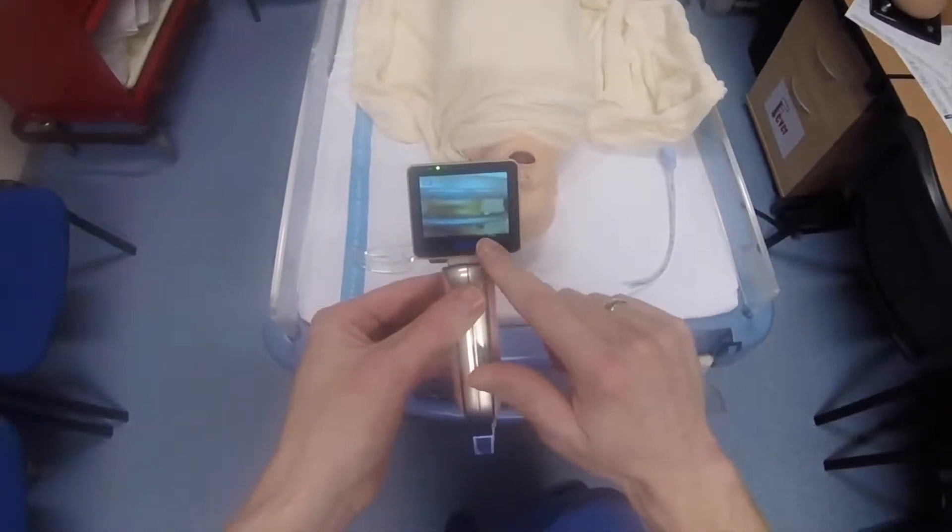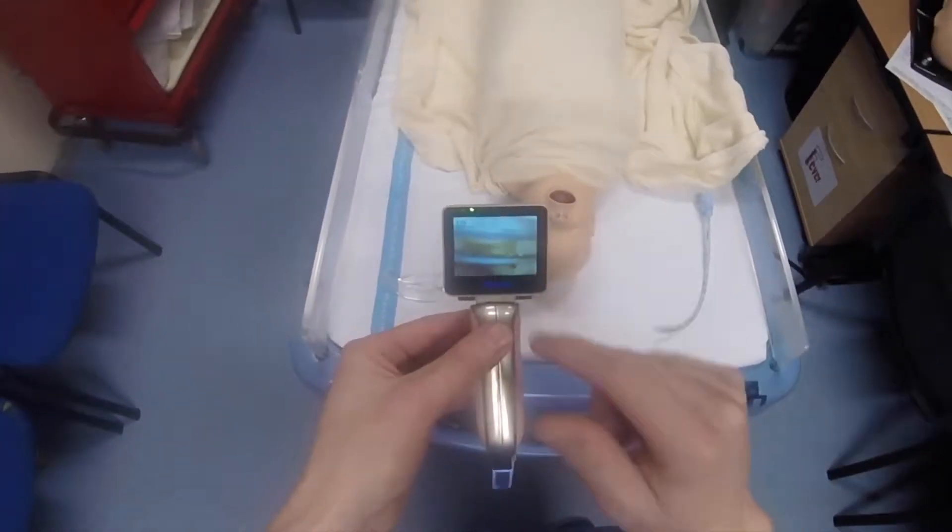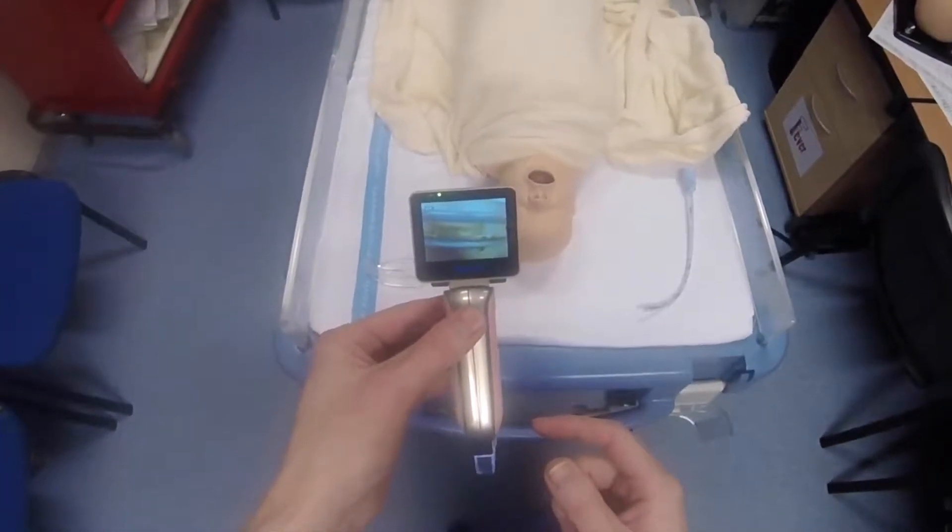On the display you've got the date and time at the bottom and a battery indicator in the top left-hand corner.